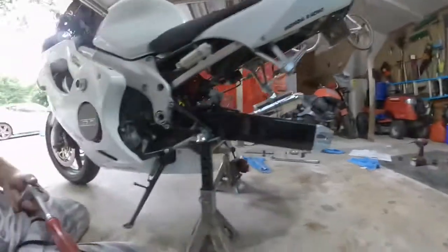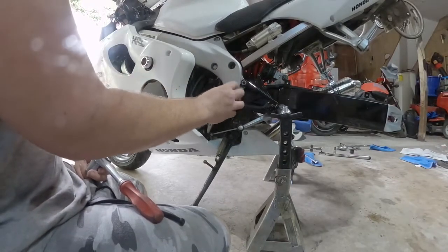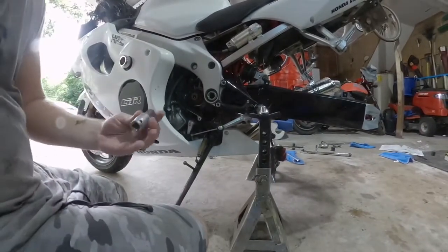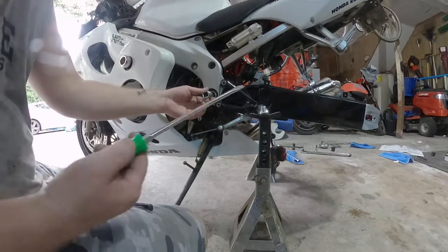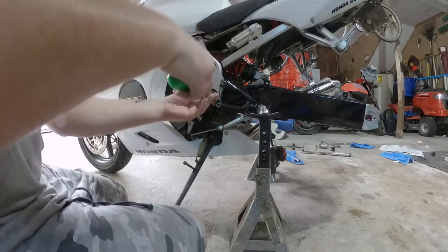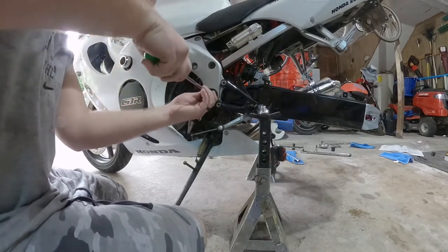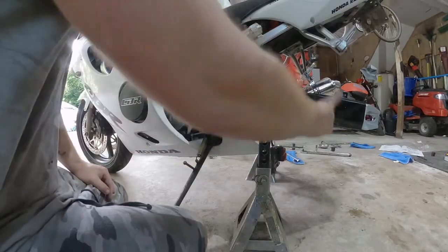I want to show you the method I use without having that size of hex socket on this side. The other side didn't do that, but this one is supposed to be able to come off free. My biggest size I had was a 17mm — not big enough. So what I do is take a big screwdriver and make it fit the rest of the way. You don't need any real pressure with this really at all. Seven foot-pounds is nothing — and that's probably already seven foot-pounds. Trust me, it was pretty tight. So now this is tightened down properly.